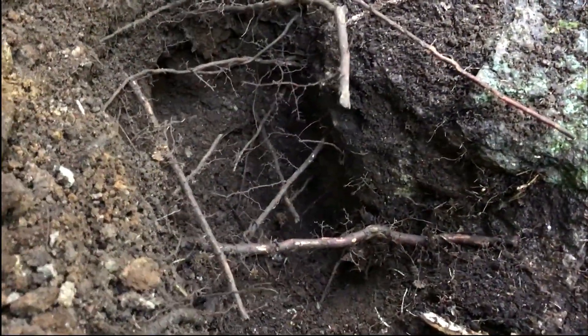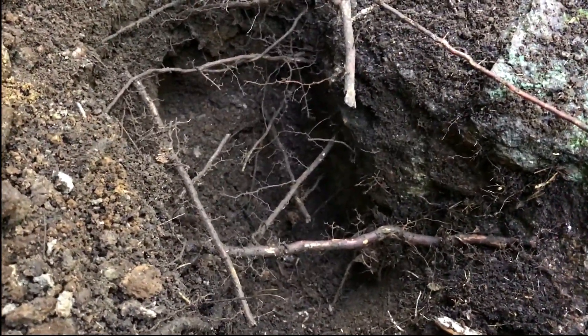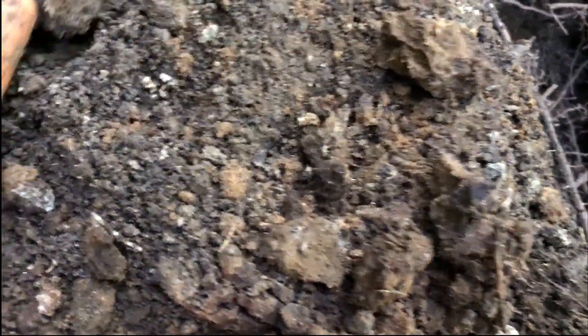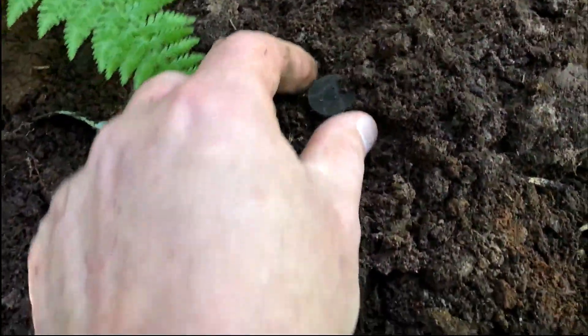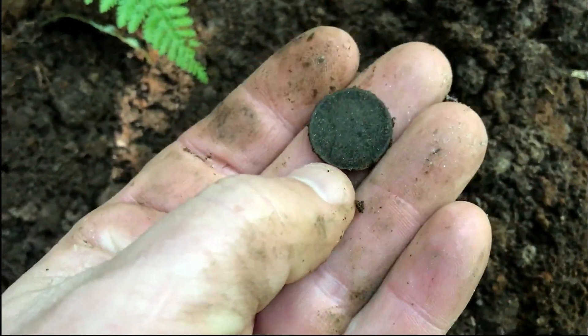Nice and deep in this hole, behind that rock, I got a target. It took me ages to get it out, so I didn't want to do a live dig. It's right over here in the spoil somewhere — I saw it come out. With the pin pointer — oh, there it is right there. It's a coin! I thought it was a button.